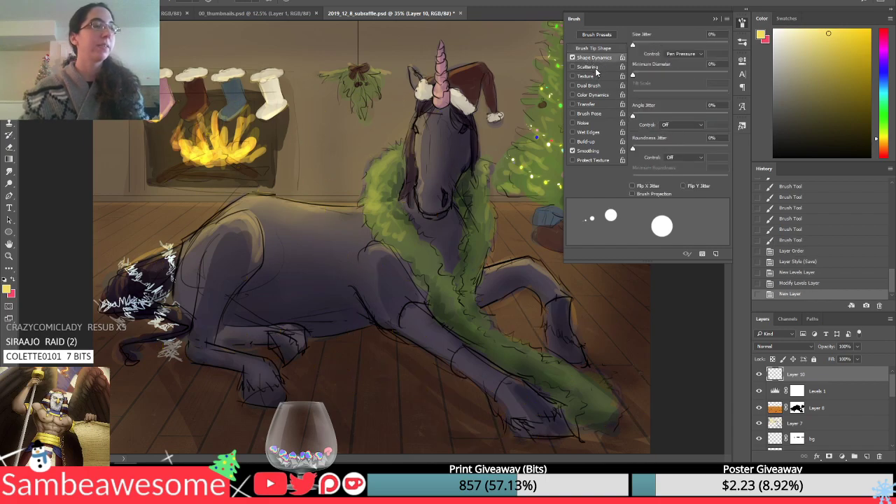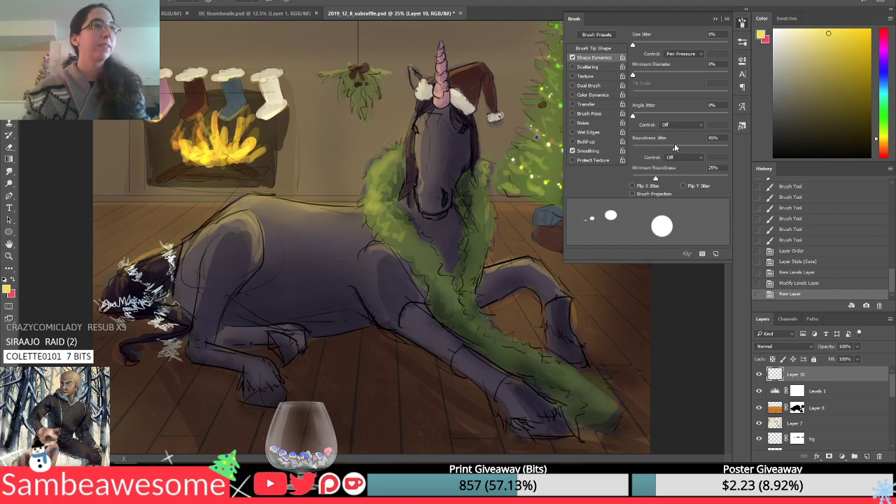Next step: in the shape dynamics, there is a roundness jitter. You can see how the shapes get a little bit more ovally.